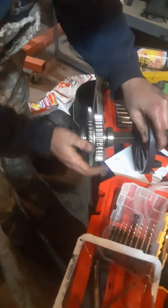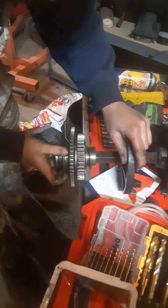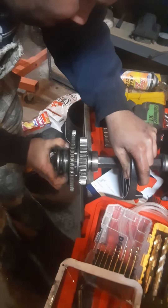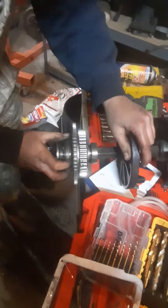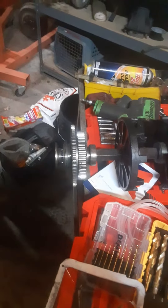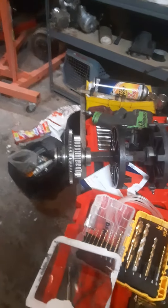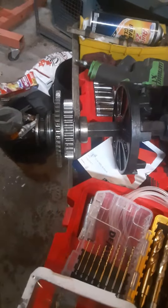YouTube said a ZRT 600 shaft won't fit into a Panther 550, but with a little ingenuity, we took and cut that little nub off, drilled it out 5/16ths and tapped it at 3/8ths. What do you know? It'll fit in my 550 Panther.